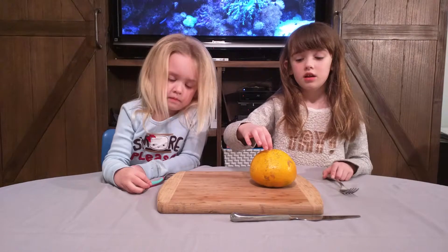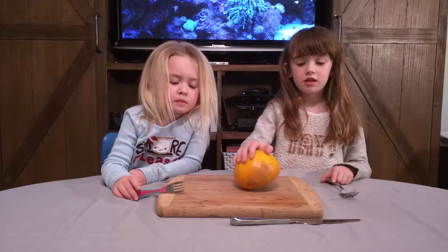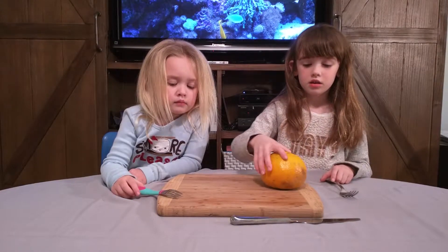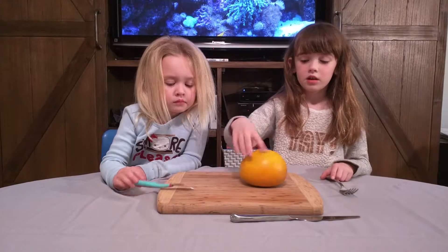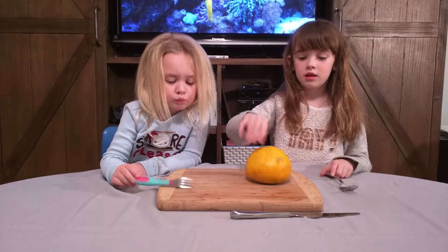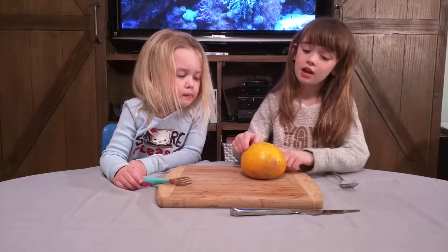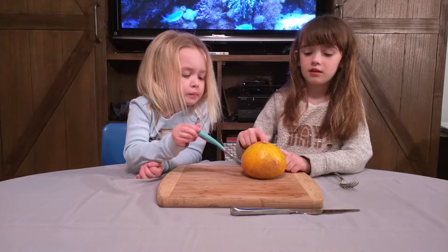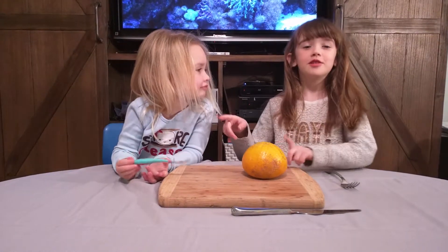They grow in trees. They are from Jamaica. They are green but then they turn orange. And I think they are going to be bitter or kind of sour. What do you think, Fiona? Sour! Fiona thinks they're sour.